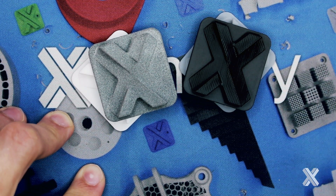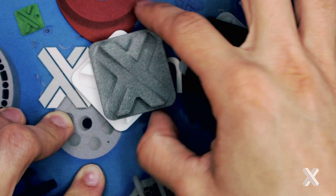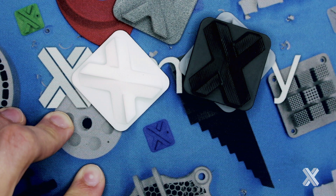Sometimes, depending on the part size, it may be an order of magnitude. You can check your prices instantly at Xometry.com and see how everything looks for you. If you have any more questions about SLS versus SLA or Multi Jet Fusion versus SLA, take a look at our surface finish videos, or feel free to shoot me an email. Thank you so much.